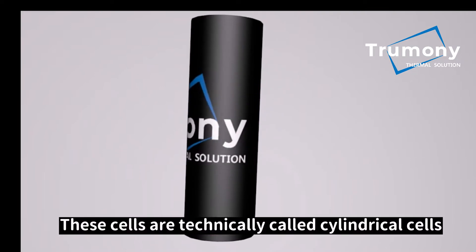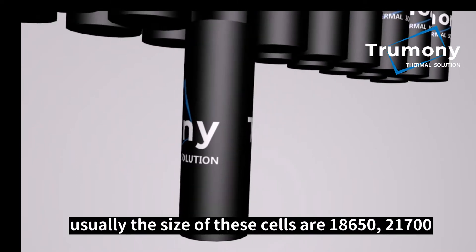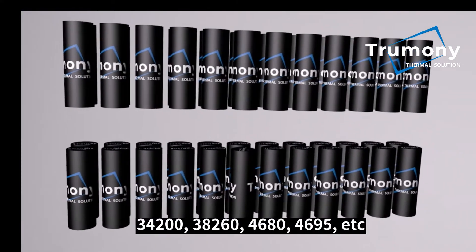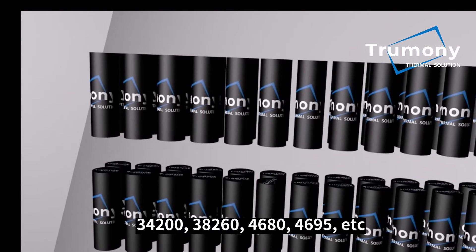These cells are technically called cylindrical cells. Usually the sizes of these cells are 18650, 21700, 34200, 38260, 4680, 4695, etc.